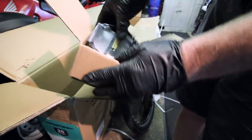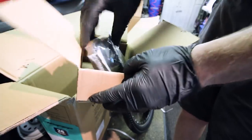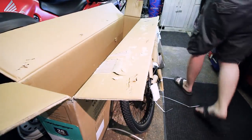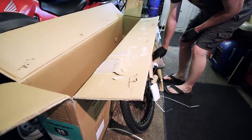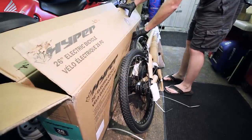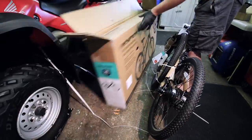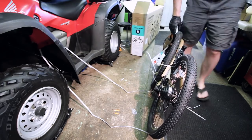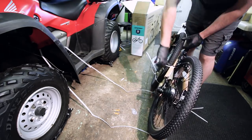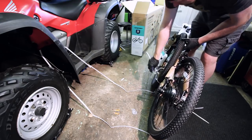The packaging was more than sufficient — no damage to anything. They took the time to put plastic caps over the ends of the axles and over the levers and stuff, lots of foam all over, so I was pretty happy to see all that. They took the shipping seriously. This is nearly a thousand dollars, so if it would have arrived all banged up I would have been pretty dismayed. But that was not the case — everything was in wonderful condition.